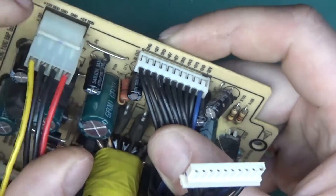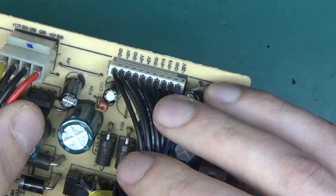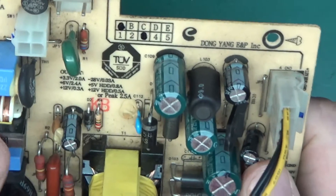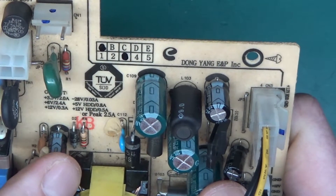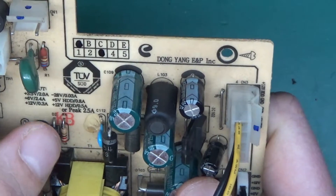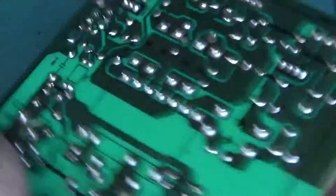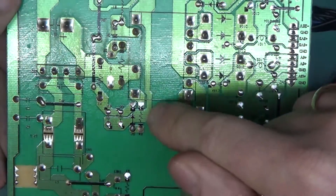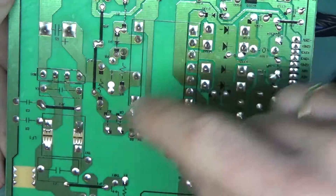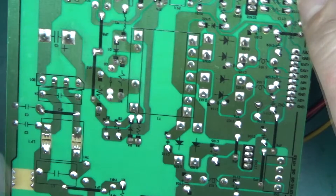X2 capacitors are used wherever a human can come into contact with a component or case — like a USB port — just to avoid getting killed. The outputs are very nicely labeled: hard drive outputs of plus 12 and plus 5 volts, and then this board has connectors for ground, 12V, 6V, ground, 3.3V, two times ground, and minus 28 volts. Someone was very thoughtful — they put the current ratings for each rail: 2 amps at 3.3V, 2.4 amps at 6V, 12V at 300 milliamps, and 5V and 12V at 0.8 and 0.5 amps for the hard drive connector. Really nicely designed. On the back there is very nice isolation between the mains and the low voltage side — at least a centimeter all the way around.